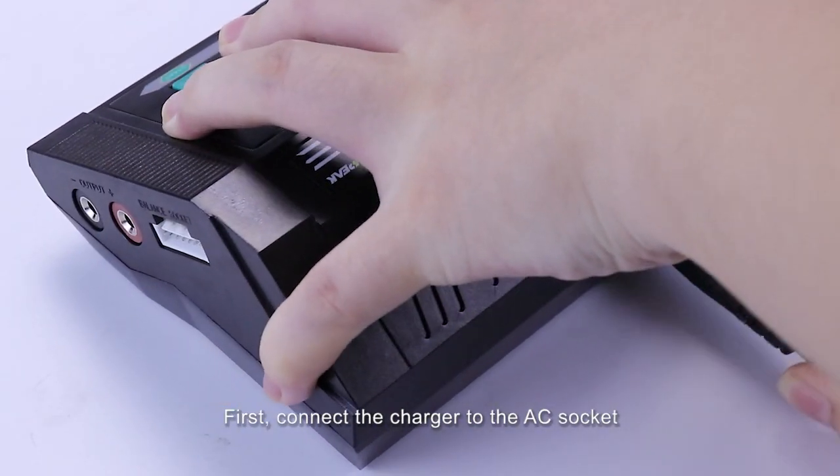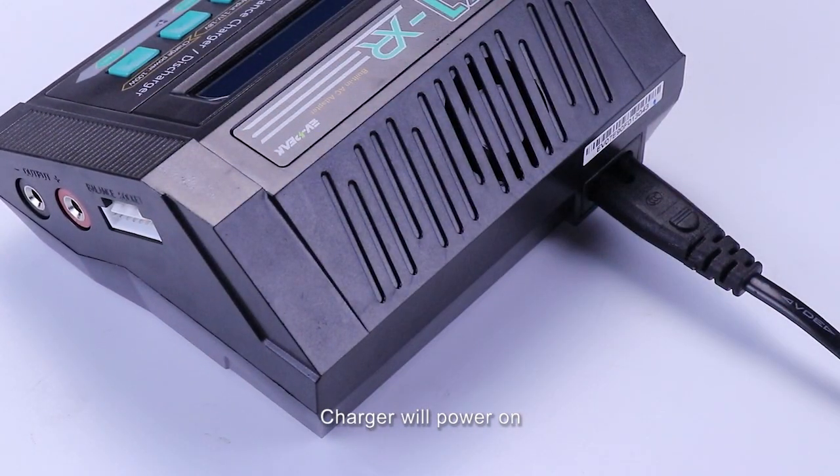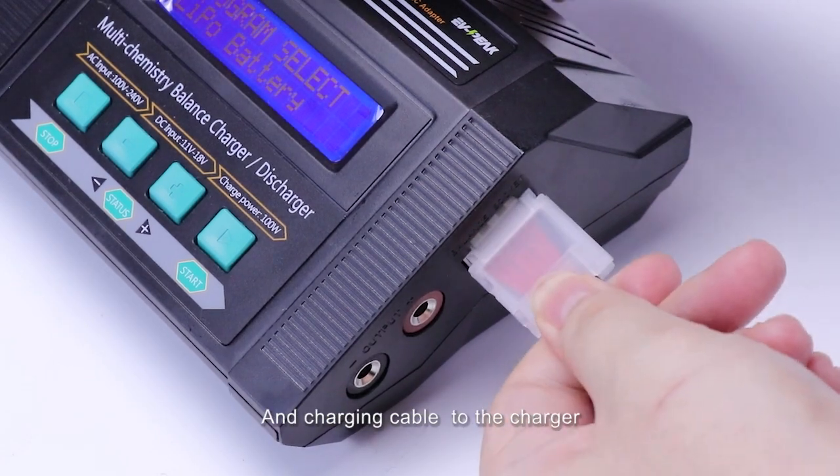First, connect the charger to the AC socket via the AC power cord. The charger will power on. Then connect the balanced adapter board and charging cable to the charger.